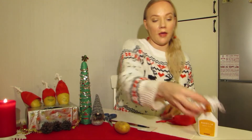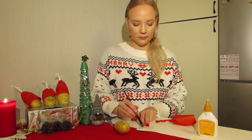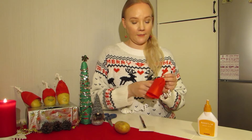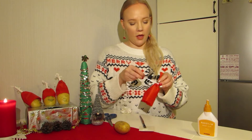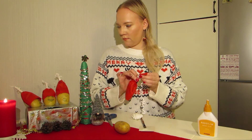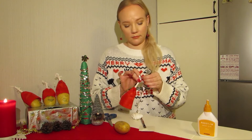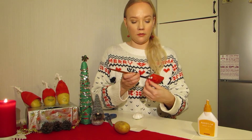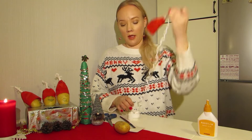And then you take the Christmas lace and some glue. You put the glue here and then you start to roll it around, all the way up. And when you come to the top you take some glue and you put it here on the top so the lace gets stuck. And then you cut it.